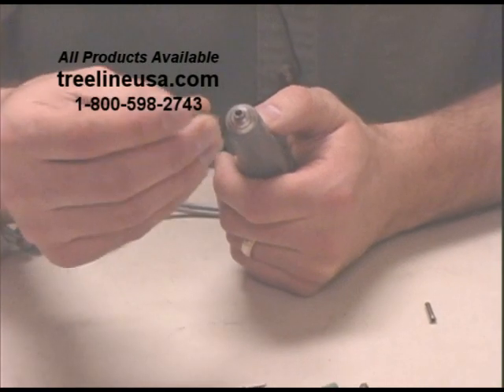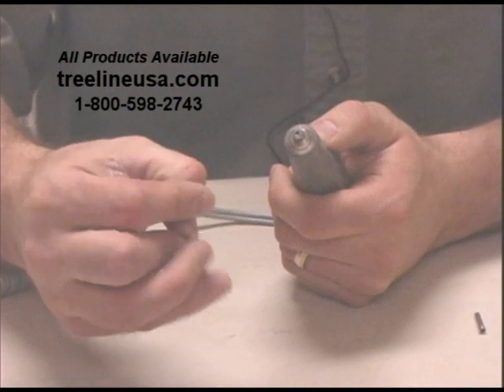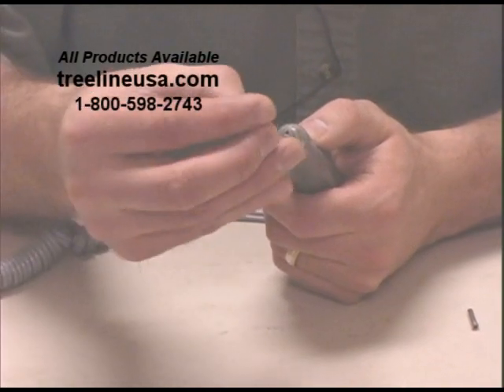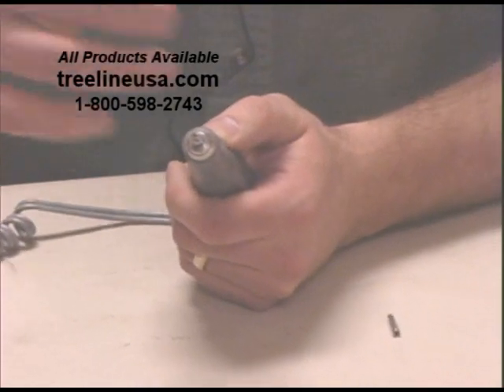Then all you do is slide the reducer down in place. That will quickly allow you to use the smaller shank sizes without having to take that collet all the way out and put another one back into place.